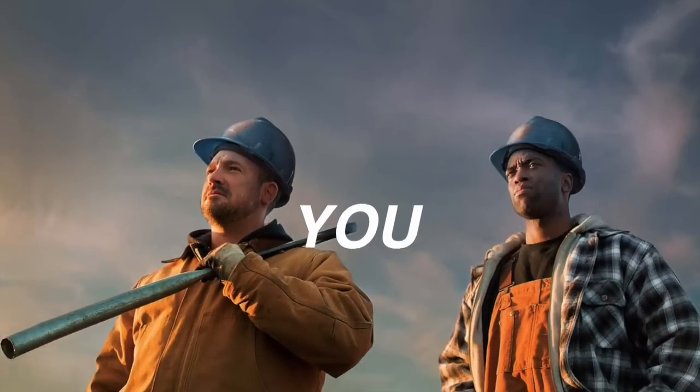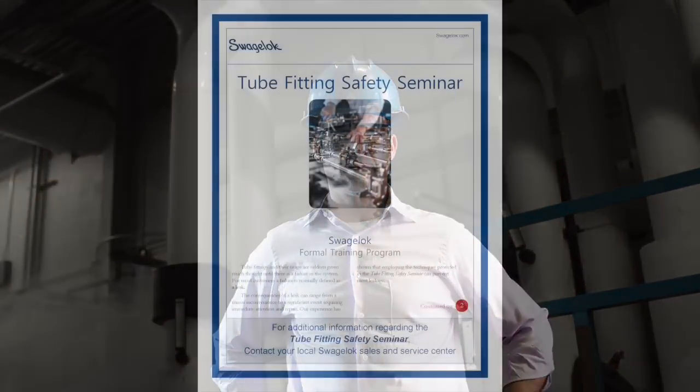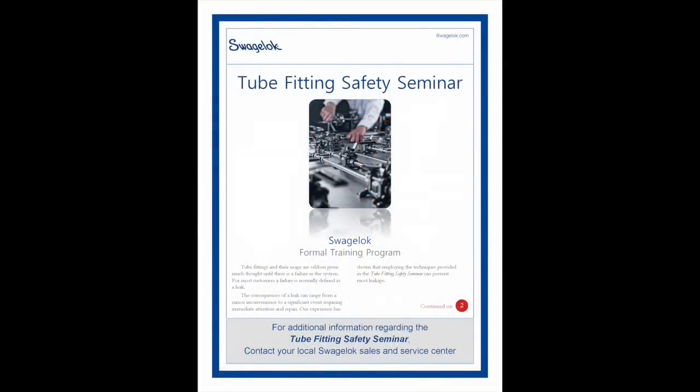Here at your local Swagelok Sales and Service Center, we know just how important you are to the proper installation of a Swagelok tube fitting. That is why we offer our Tube Fitting Safety Seminar and other fluid system training courses.